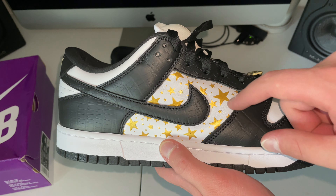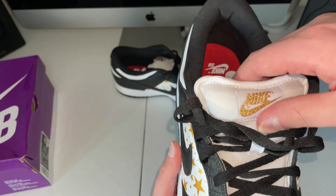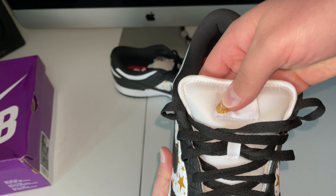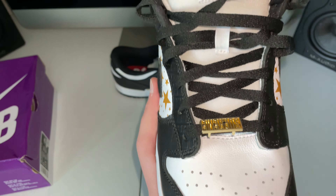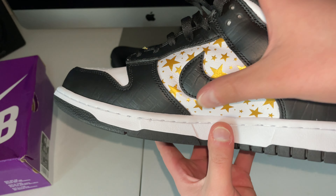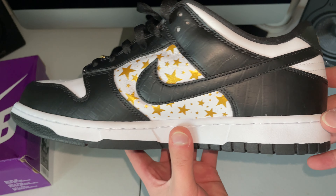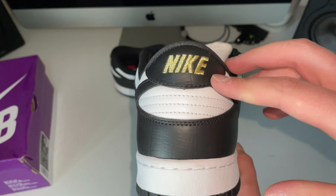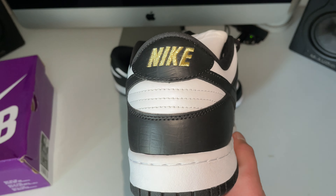Looking good — touching the laces in here. Good swooshes. Like I said, just the crocodile print is a little weak. Got the stars and everything looking good. Toe box looking good, top good. The tongue on this one actually feels a little bit puffier than the other one, so that's actually good. Look at that charm — this one's upside down. I like to keep one upside down because that's how they come.